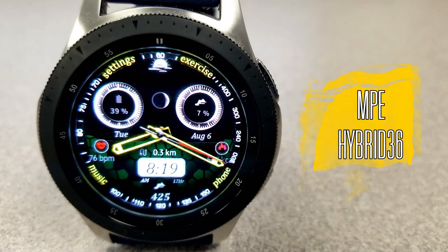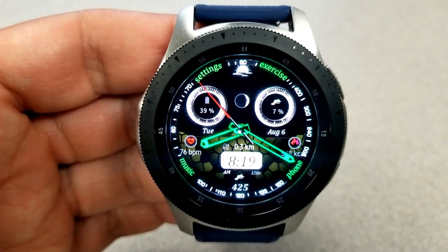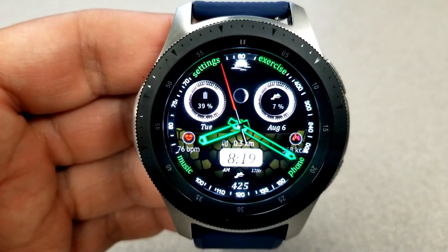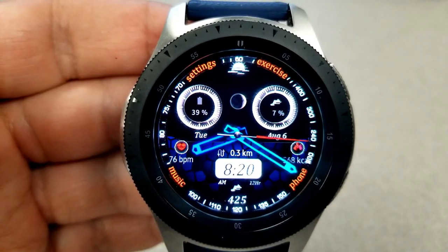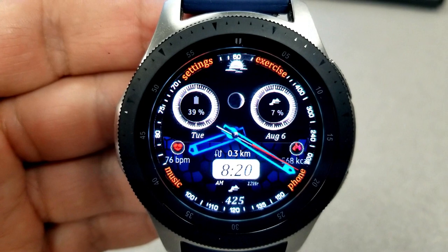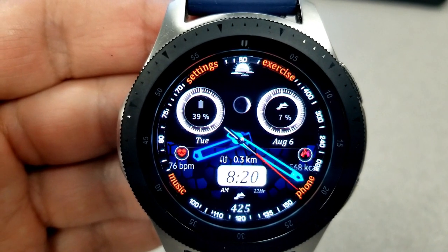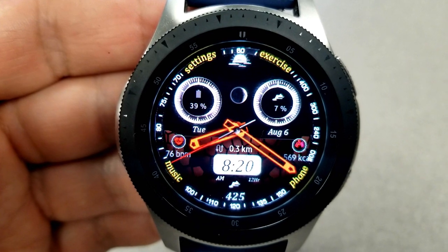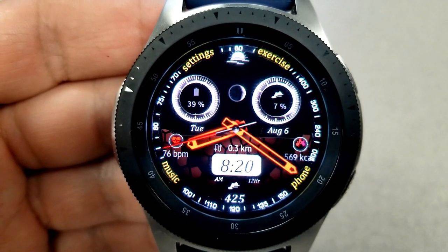The other face I want to show you is a hybrid version, as you have the analog time as well as a digital time shown at the bottom of the face. With those analog hands you can actually change the colors by tapping on either the left or right hand side. You also have some very colorful theme customizations, such as being able to change the text of your app launchers around the bezel.